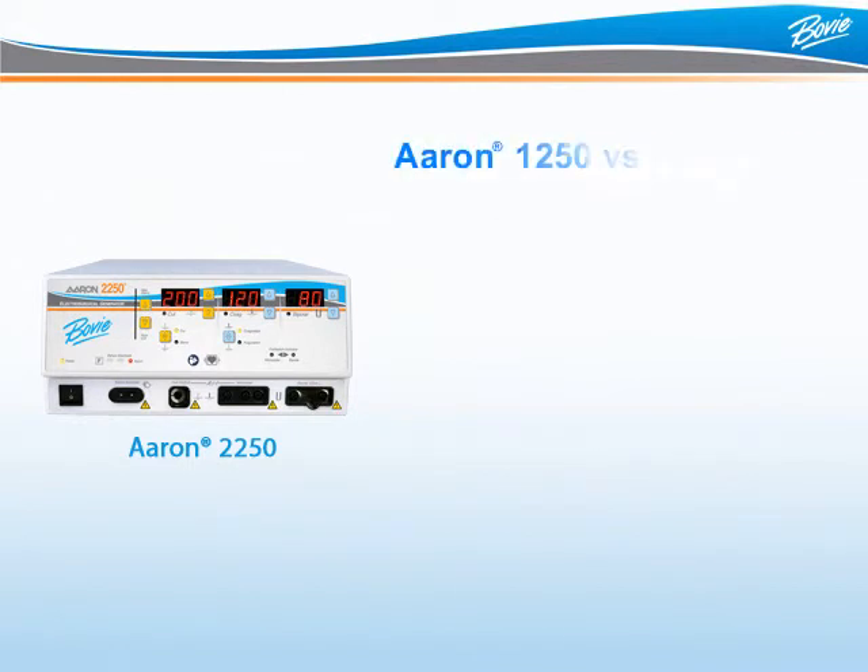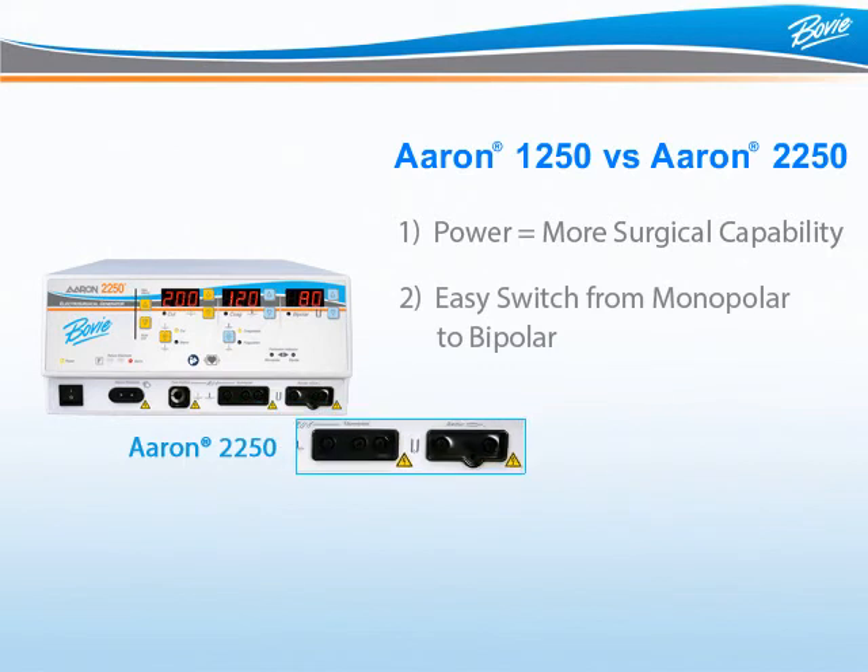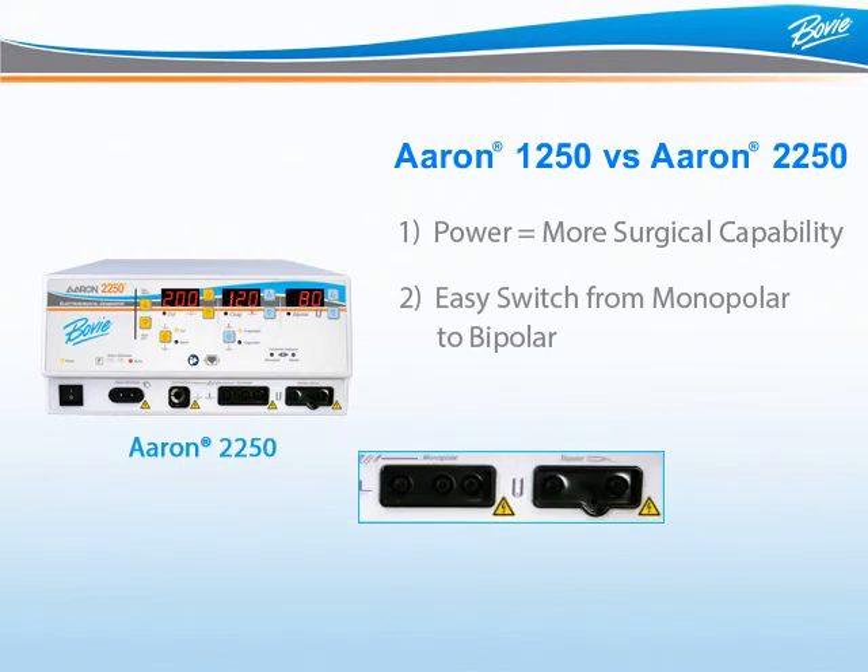What is the difference between the ARIN 1250 and ARIN 2250 besides power? First, more power provides more surgical capabilities — with 200 watts, it allows the surgeon to operate in areas of higher tissue impedance. Second, the ARIN 2250 allows the user to move from monopolar to bipolar without returning to the unit; the surgeon simply picks up the device and activates. On the ARIN 1250, the surgeon or nurse must switch from monopolar to bipolar on the generator. This convenience factor is a big deal for many surgeons and an important selling point.